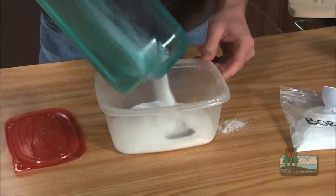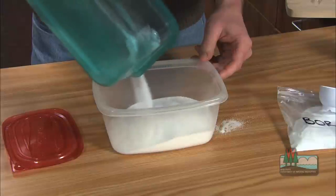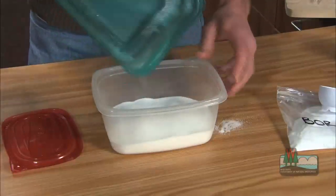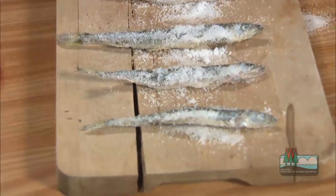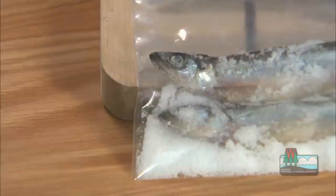Pour the rest of the mix on top and let it sit uncovered for at least two weeks. The drying bait may smell, so this method is probably best done in a garage or some other place with good ventilation. After a couple of weeks, your bait should look like this and you can package it into smaller batches with a little of the salt-borax mix.